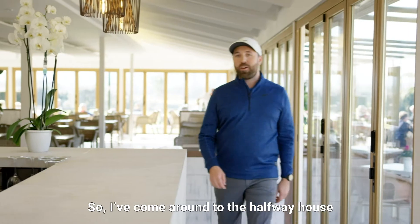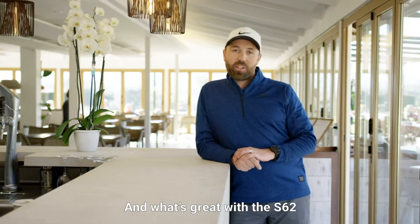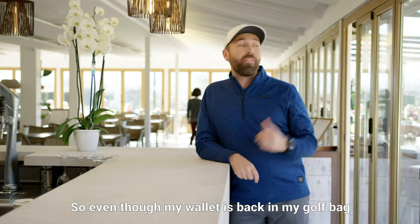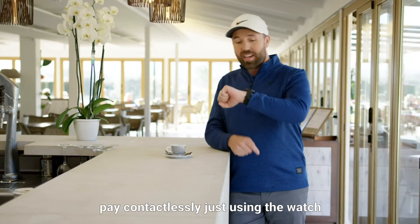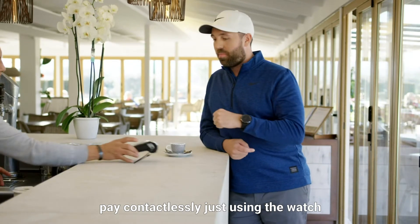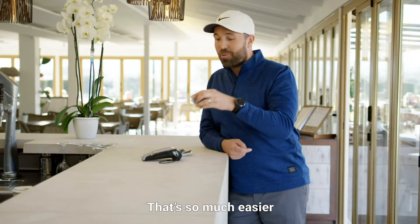I've come round to the halfway house. With the S62 you can actually pay via Garmin Pay through the watch. So even though my wallet is back in my golf bag, I can order a halfway treat and my espresso and pay contactlessly just using the watch. That's so much easier.